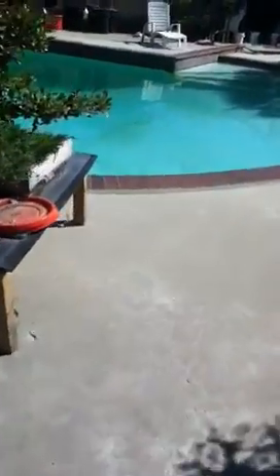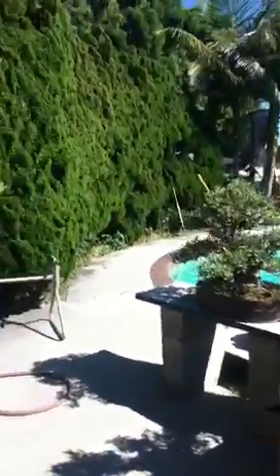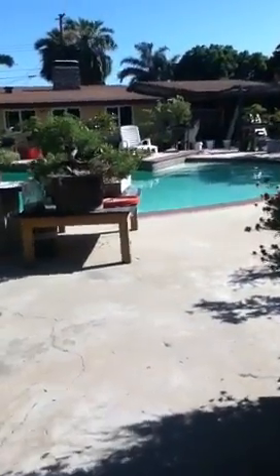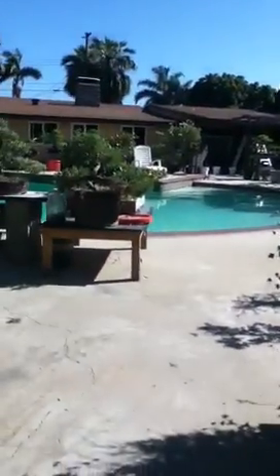My pool looks green in this video but it is blue in real life. That may be the only bad thing about this camera — the colors are a bit off. But other than that, I think it's good.